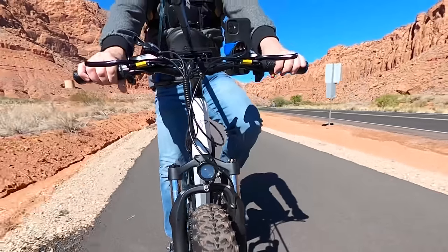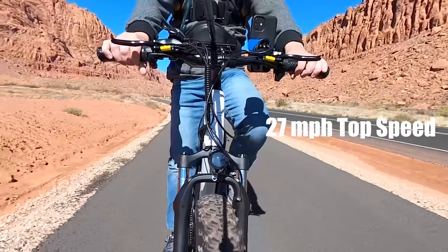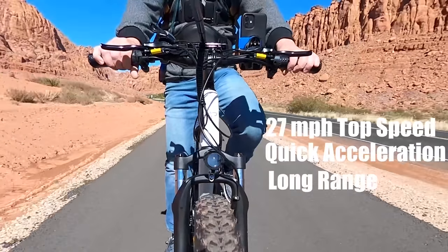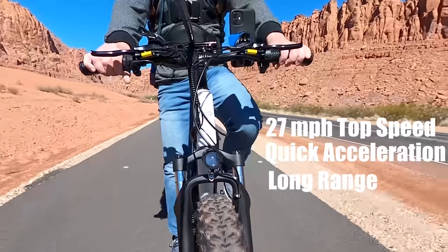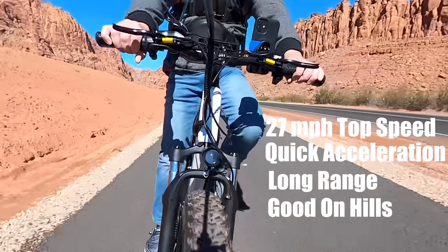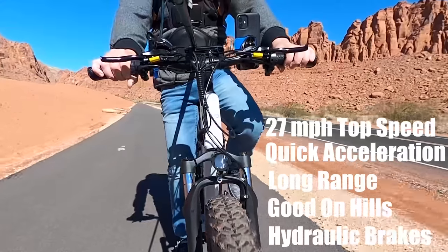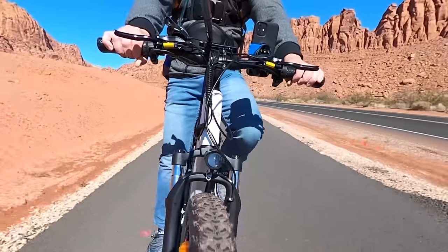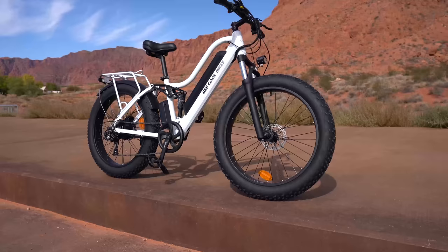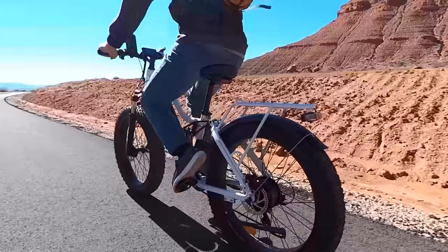Overall, here's what you can expect at around 185 pounds: a top speed of 27 mph for both throttle and pedal assist level 5, fast acceleration reaching that speed in 18 seconds, a huge range of over 30 miles in very hilly terrain — the longest in this category — fantastic hill climbing ability tested on a 20-plus percent grade at 9 mph, and dual hydraulic disc brakes that are smooth, powerful, and among the best in this range. I wasn't expecting much from this bike — I'd never heard of the company and the name sounds goofy — but I would definitely recommend it, especially if you live in hilly terrain.